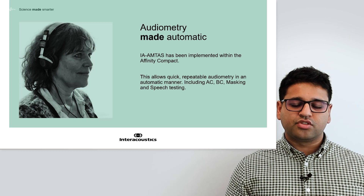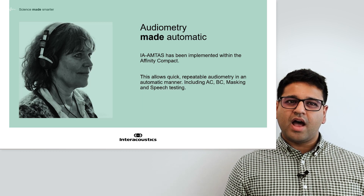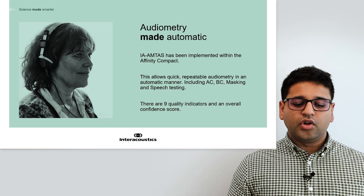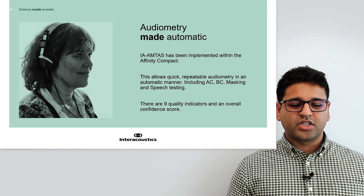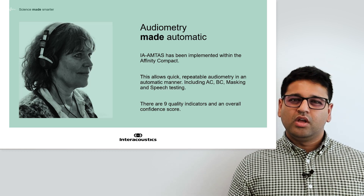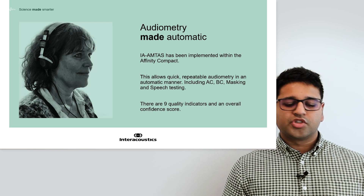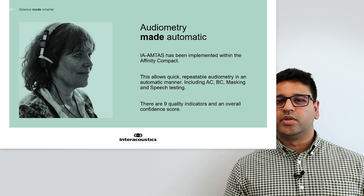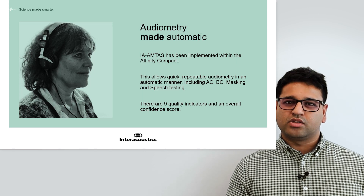All of this is interfaced through the patient monitor, allowing the test to be self-led, and it has features that allow you to lock the system should you wish to perform it from the clinician's PC. Following testing, there are nine quality indicators and an overall confidence score on completion of the Amtas test, giving you an understanding of how repeatable the patient was and how confident you should be in that data. Once completed, you can transfer the data back into the audiometry test screen, and should you wish to retest any areas that seemed unreliable, you can go back and retest that audiogram.